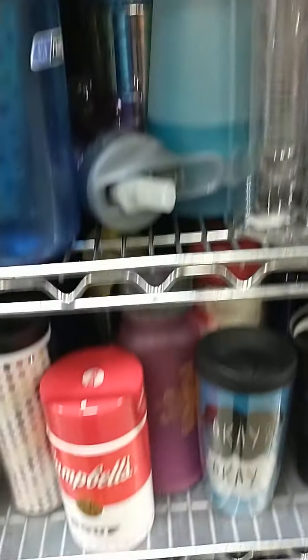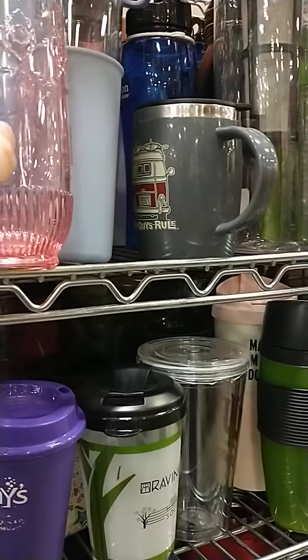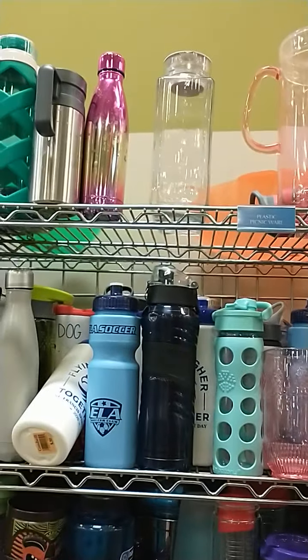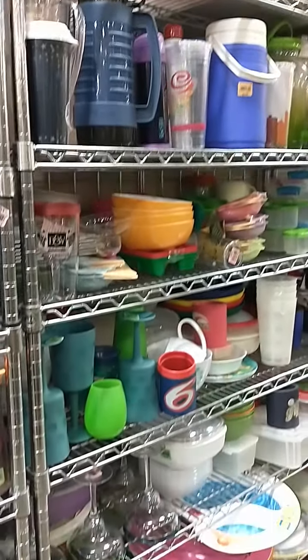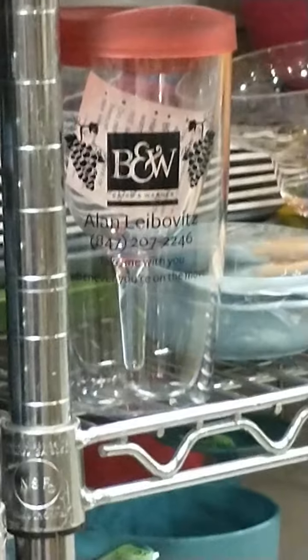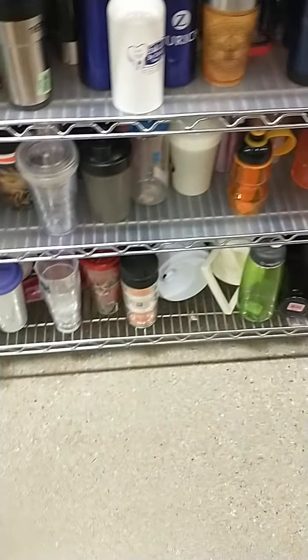We got some thermoses. I think these should be in the plastic section with the water bottles. Hmm, interesting.